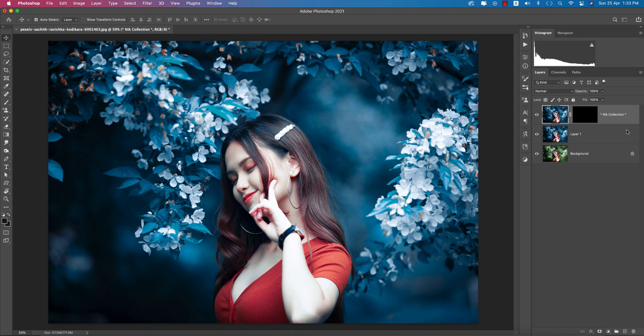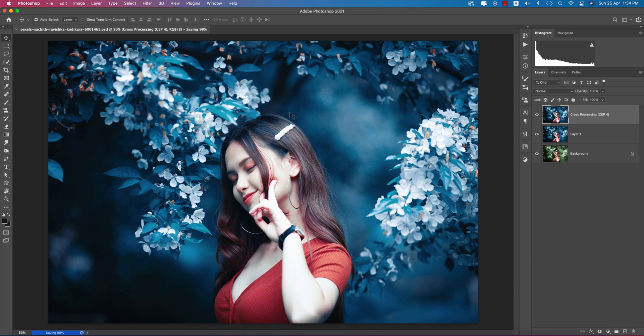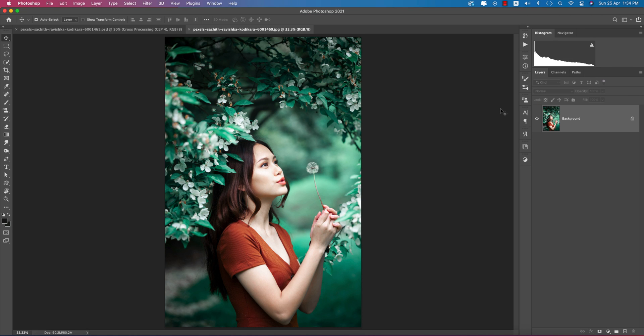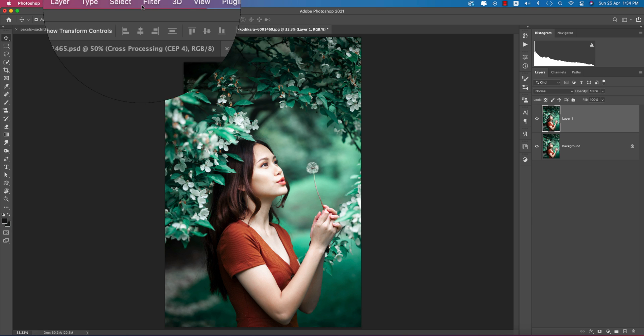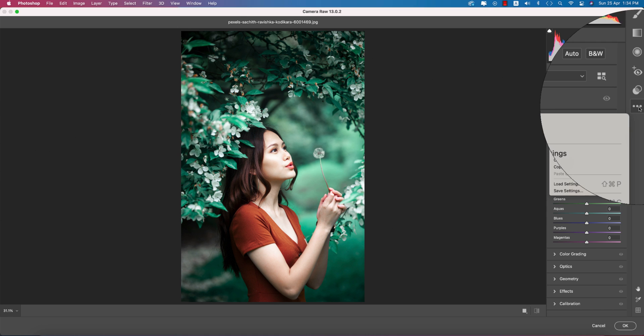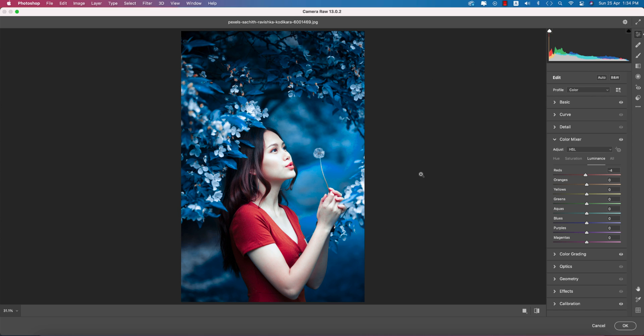You're getting the final output. Now let's try that preset we made on a different photo. First, save the current work. Then go to File > Open to import another photo of a similar green type. Press Ctrl or Cmd+J to duplicate the layer, then go to Filter > Camera RAW. Click the three dots and go to Load Settings.